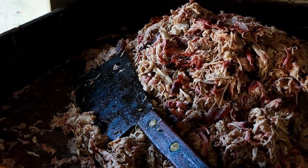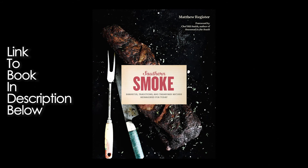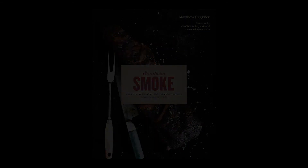I also want to take a quick second to acknowledge my buddy Matthew Redster with Southern Smoke BBQ in Garland, North Carolina — he is the author of Southern Smoke and has been a great resource to me as I've tried to figure out how to do as much smoking as possible on my Weber kettle. I'm gonna leave a link to his book right here.